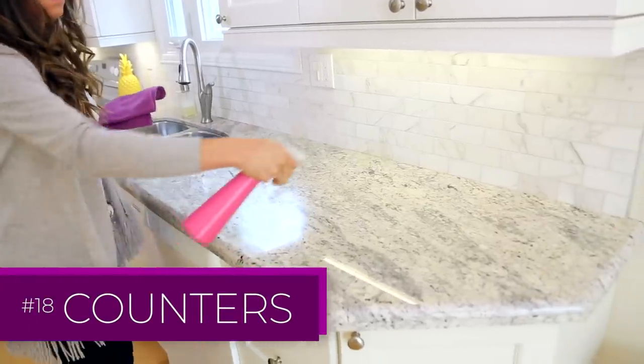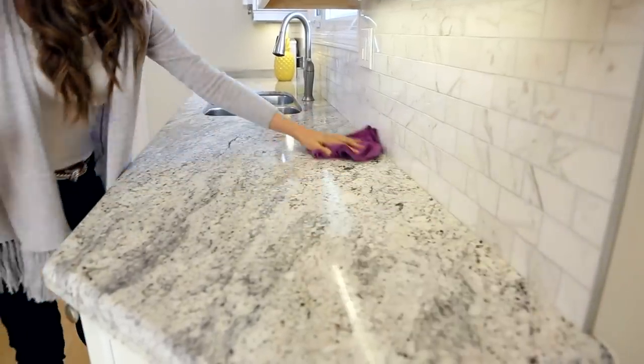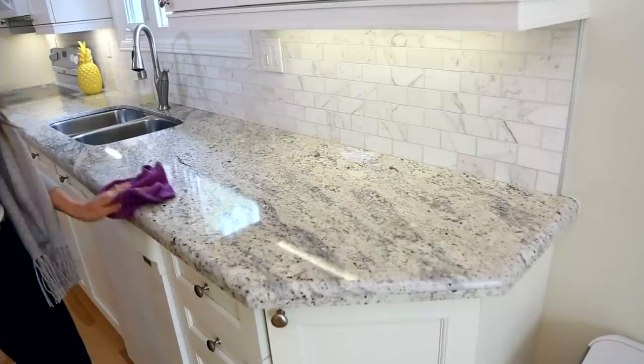For granite countertops — and any countertop, actually — a microfiber cloth is your perfect cleaning companion. Spray on whatever cleaning product is appropriate for the surface, and use the S-pattern to get your counter nice and clean.